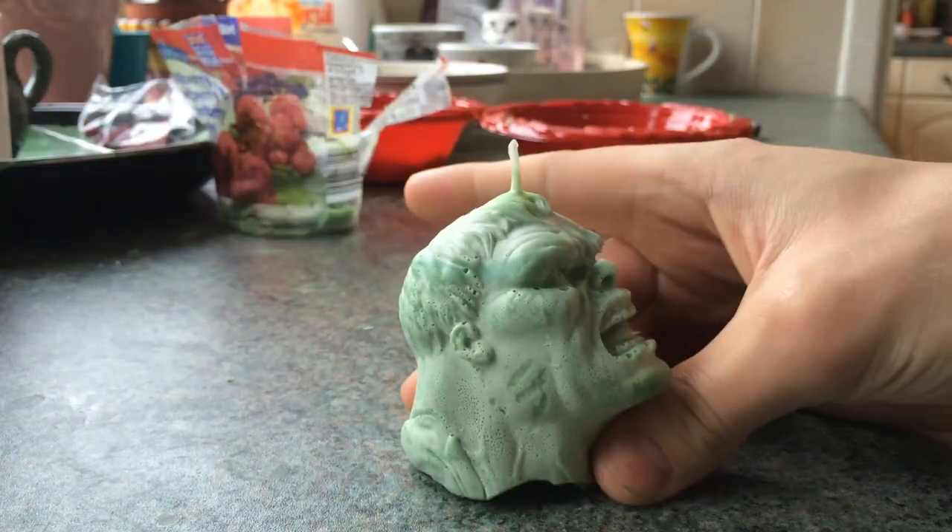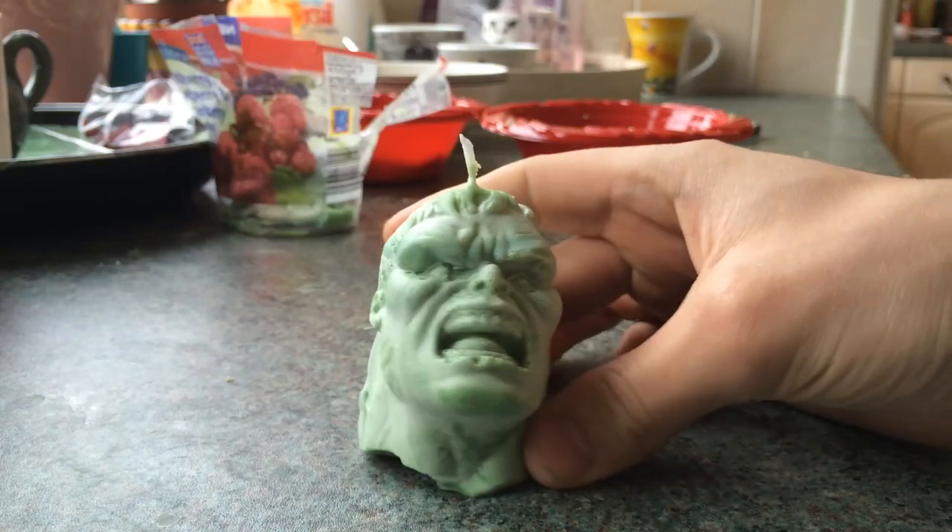Hey guys, it's Andy here recovering from the whole Christmas/New Year thing — I've got a bit of a cold. But it doesn't matter, because candles — girls love them — but they do tend to come in boring shapes, so let's do something about that. I'm going to show you how to create your own molds so you can make your own customized candles.